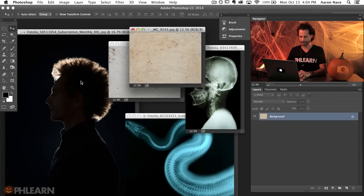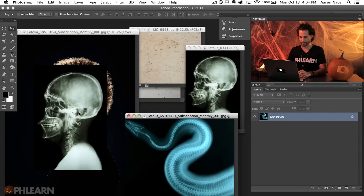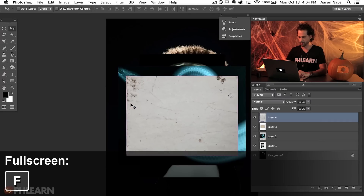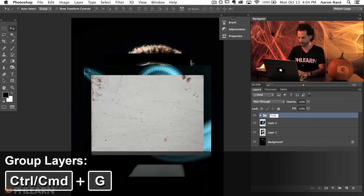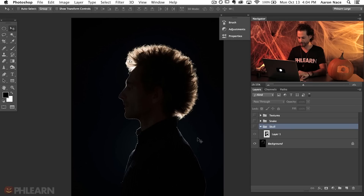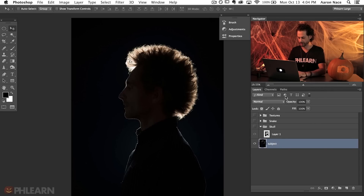First step is to get everything together onto the same document. Hold the Shift key, use the Move tool, and click and drag from one image to another. Let's close the other documents with Command-W. Hit F to full screen. I'll keep things organized — I'll Shift-click the two texture layers, hit Command-G to group them, and call this 'Textures'. Then group the snake layer and call it 'Snake', group the skull and call it 'Skull'. Double-click the background to make it a regular layer, call it 'Subject', and group that too.